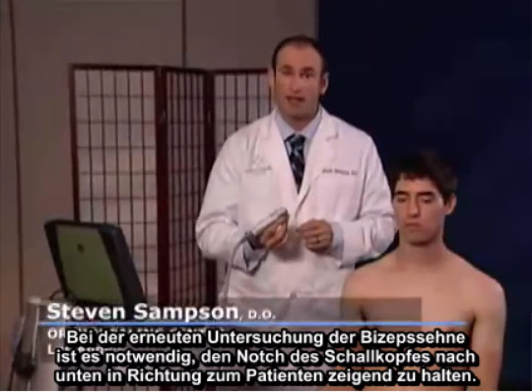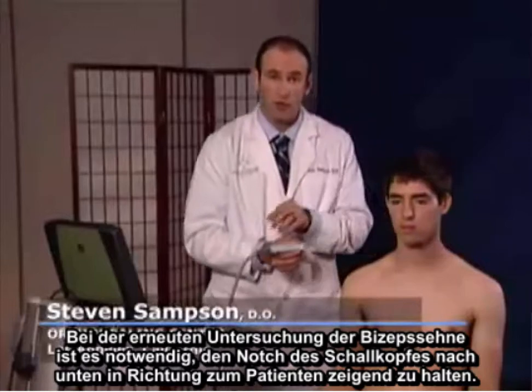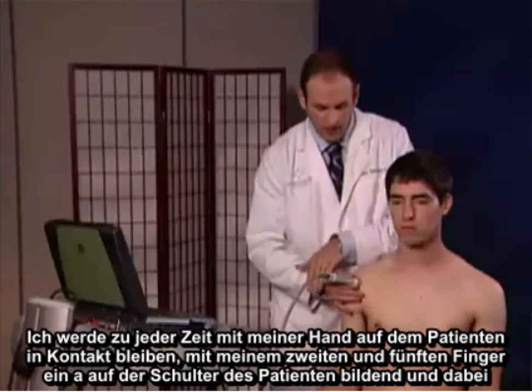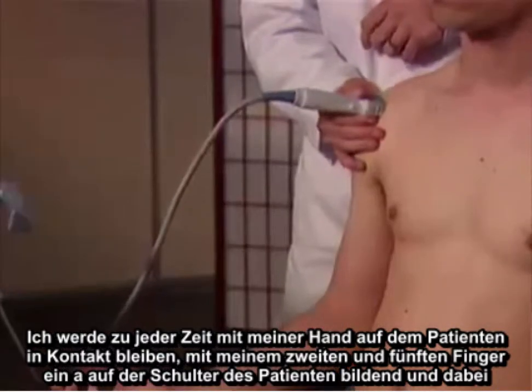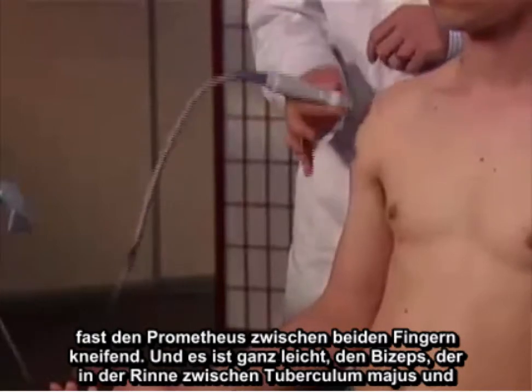In examining the bicep tendon, it's important to keep the notch of the probe medially, facing towards the patient. I'm going to maintain contact at all times with my hand on the patient using my second through fifth fingers to form a base on the patient's shoulder, almost pinching the probe between my two fingers.